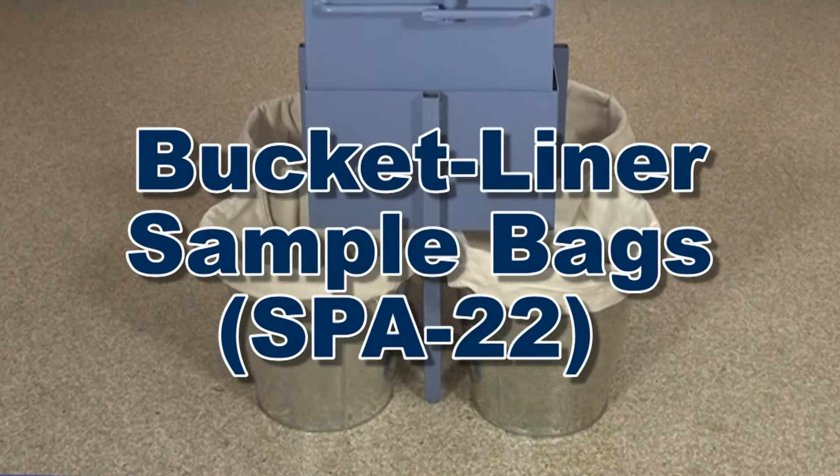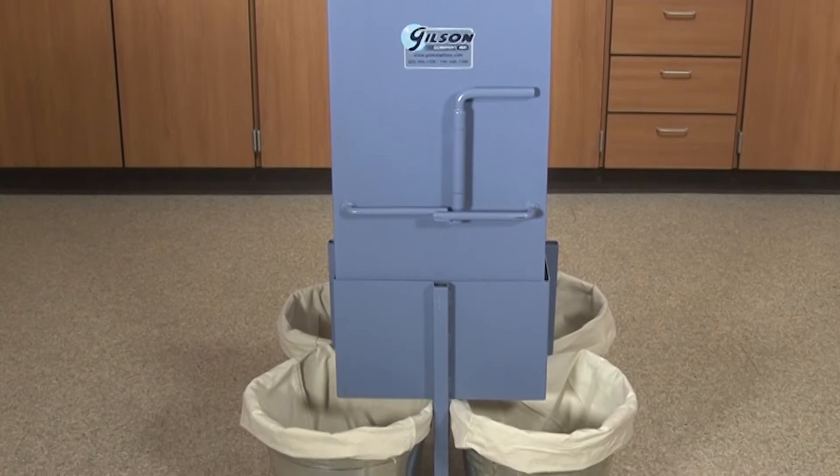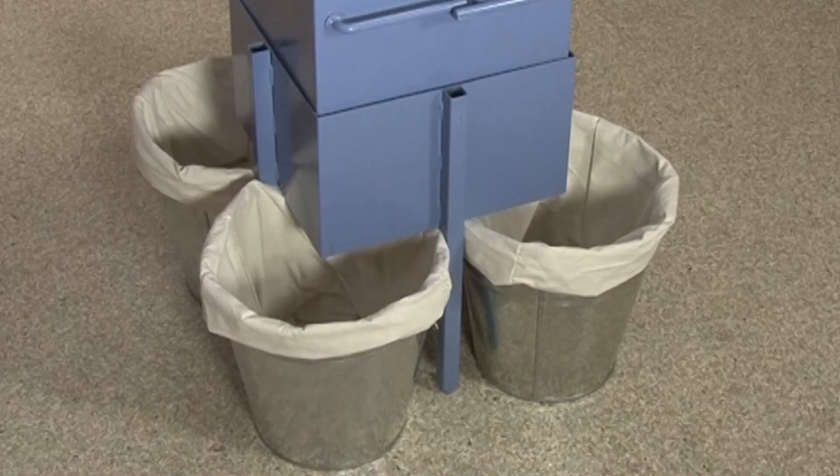Gilson's Bucket Liner Sample Bags expedite collection and handling of divided specimens and eliminate cleaning of the sample container. These sturdy cotton sample bags are temperature rated to 400 degrees Fahrenheit.